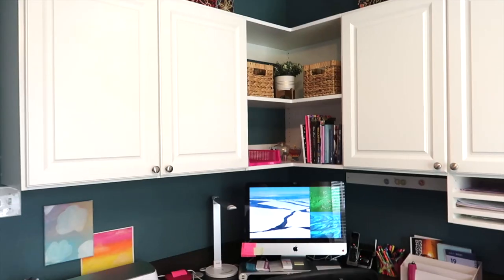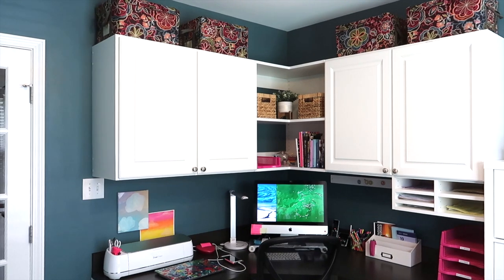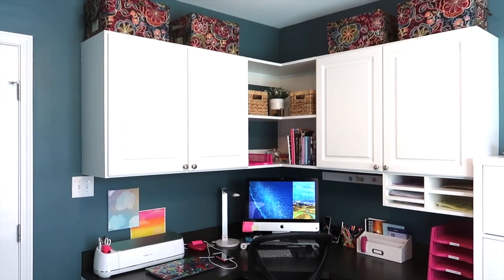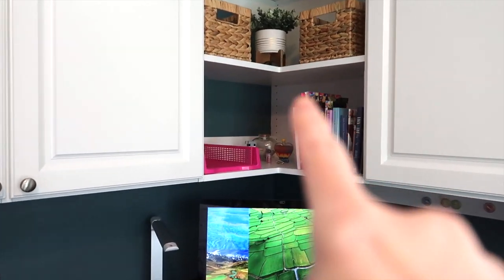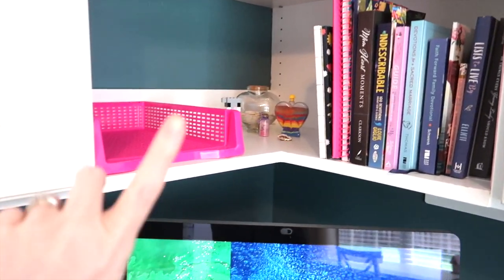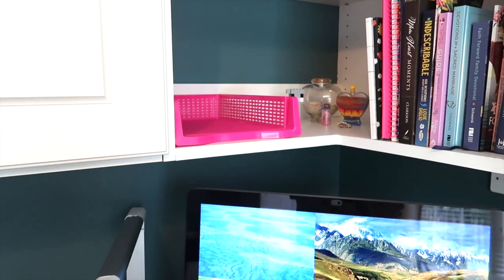Coming over to my side of the office — I'll go briefly over it since most of it is personal, not homeschooling related. Up above the cabinets I have four bins from the Container Store, about 10 or 11 years old, used for storage of things I don't reference very often like old tax documents and check stubs. The open shelving has two baskets and a little plant with all my personal books: my devotional, the devotionals I do with the girls, my YouTube planner, and all my notebooks. This is also where I put completed work from my youngest daughter before it goes into long-term storage for records.